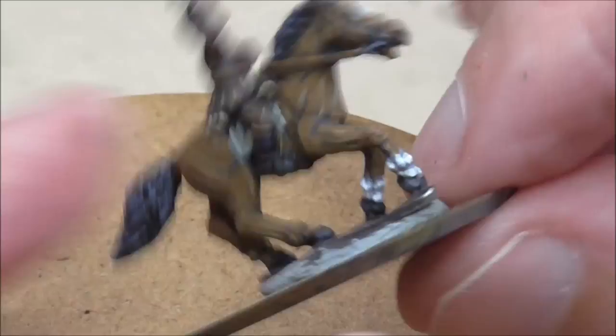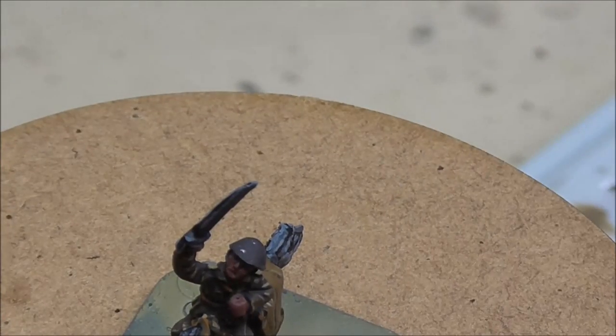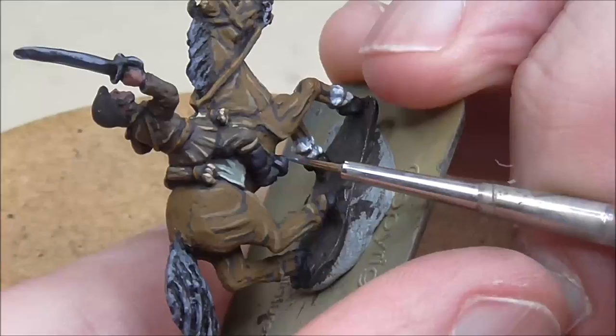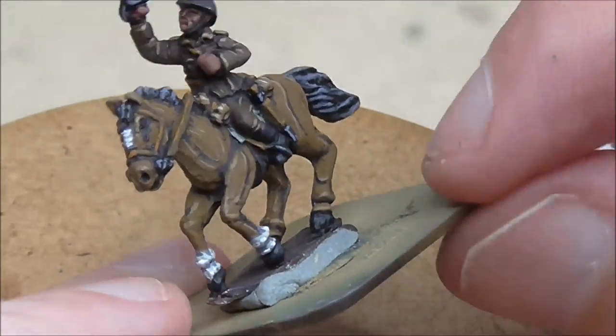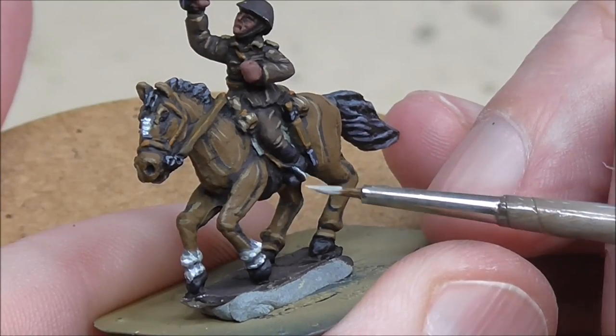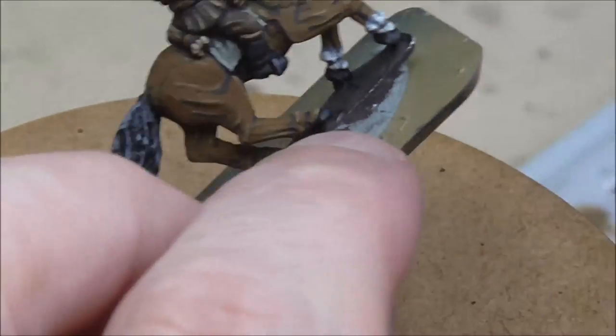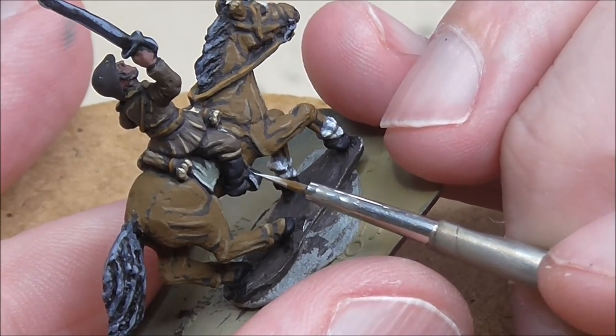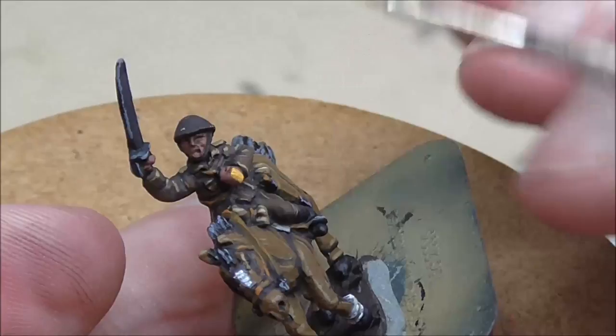I'll use the same colours on the leather of the stirrup, and then for the metal parts I'm going to give it a coat of London Grey and then a coat of Deck Tan, just to help it get a metallic sheen and pop out from the background. That takes care of the really dark boots too.